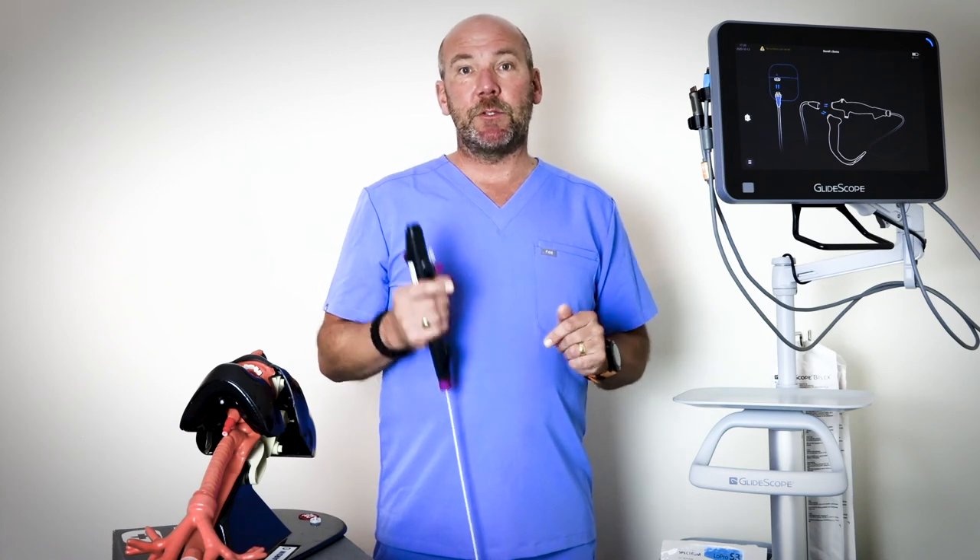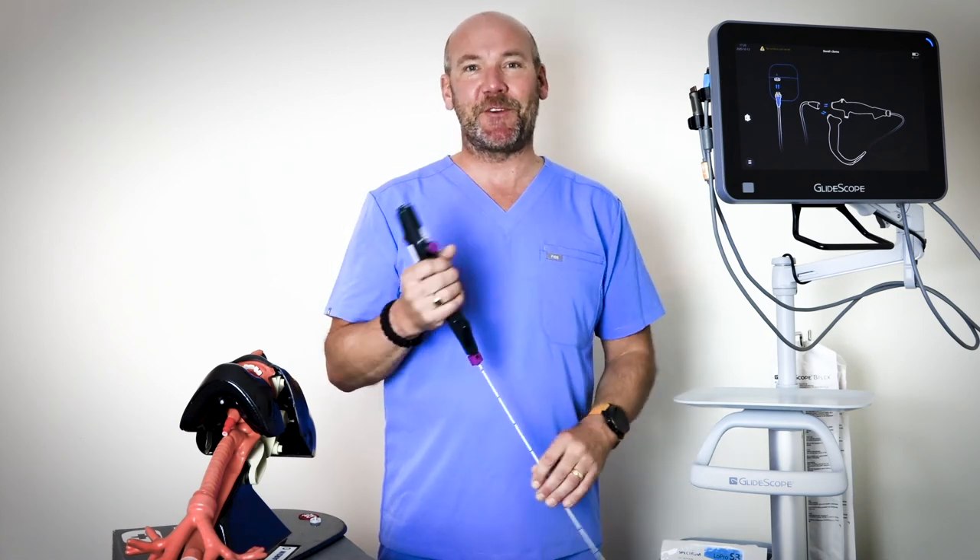So that's how the system can help you in the operating room — appreciate you joining me today. Check out all the content on Verathon.com, social media, and YouTube, and remember: be ready, be focused, and be in control.